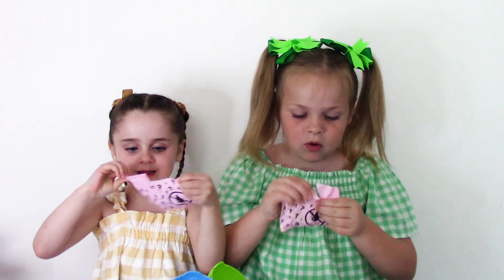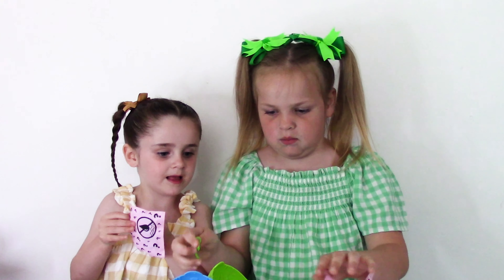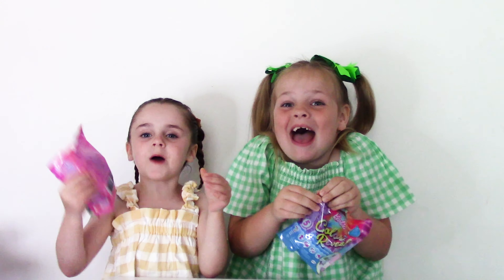Time to open the last surprise — 3, 2, 1, go! What's this? A keychain! The little keychain goes on the box guys. On to our next surprise!